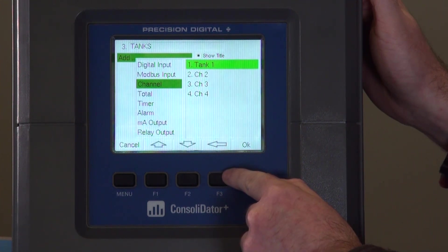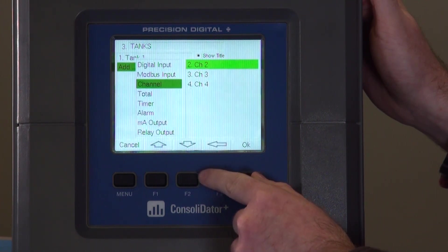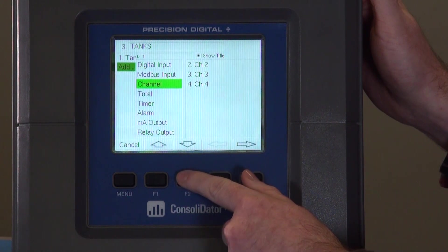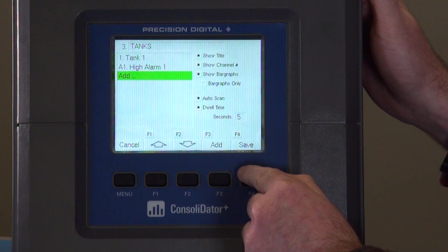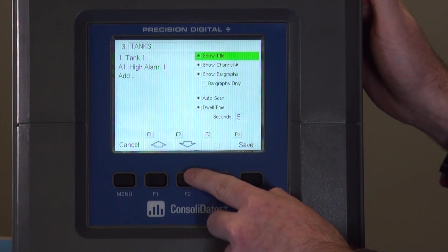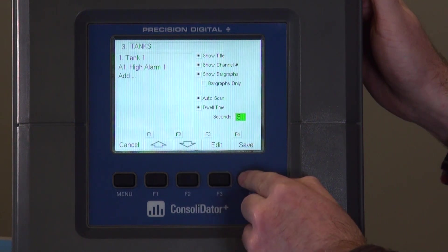Now here is where we add all the resources for this screen that we want to show. First, we're going to show the channel we created earlier, which is Tank One. Then we're going to go over to the alarm section and add the high alarm that we added. Once that's done, there are some other options for screen customization, like the title, showing the channel number, bar graphs, if you only want bar graphs, as well as auto scan and dwell time. For now, we're going to leave that all as default and hit save.